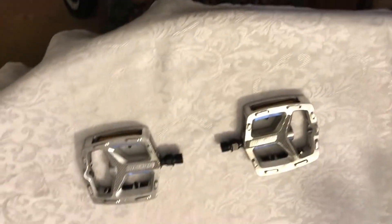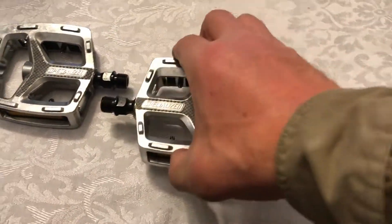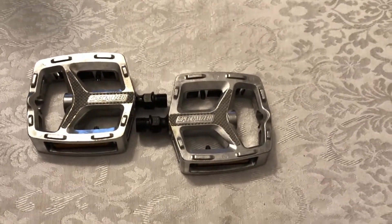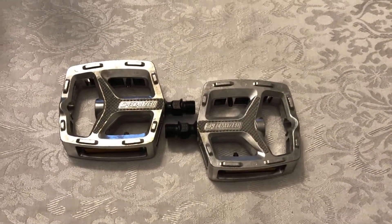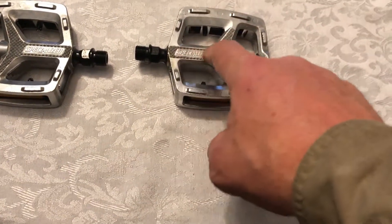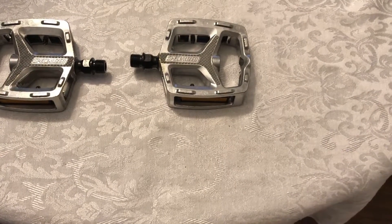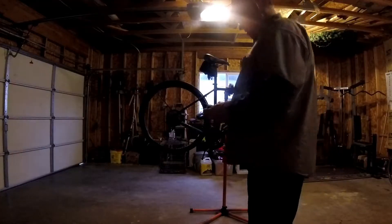I ordered these directly from Specialized. These are the fitness platform pedals. They only come in two colors — black and this silver — and I got the silver because they didn't have black in stock. There are no directions on them telling me how to install them, but I'm going to guess that since they're opposite-hand threaded, I should orient them so that 'Specialized' faces up when I'm sitting on my bicycle.